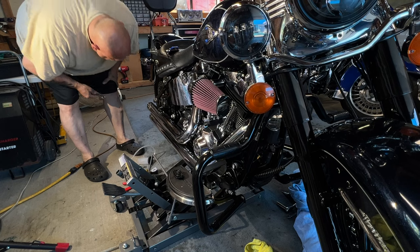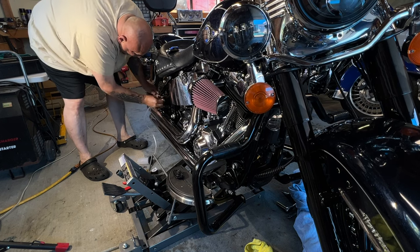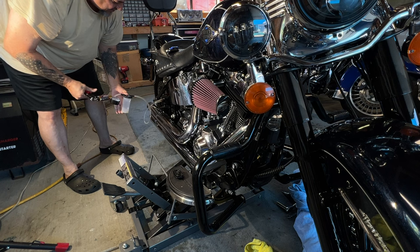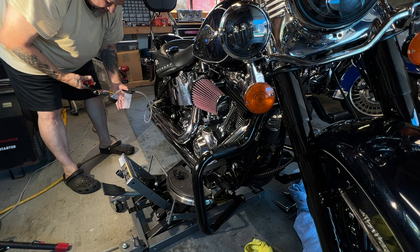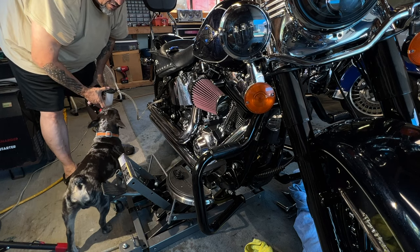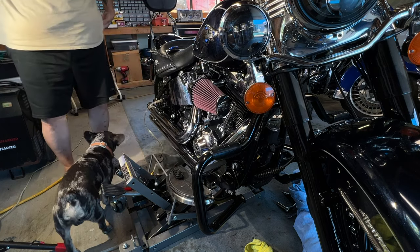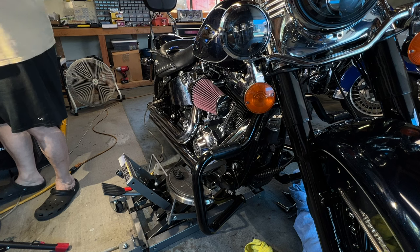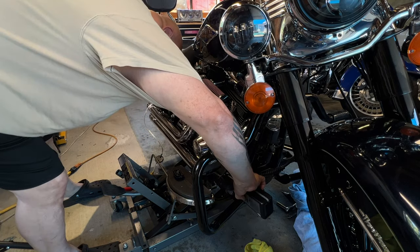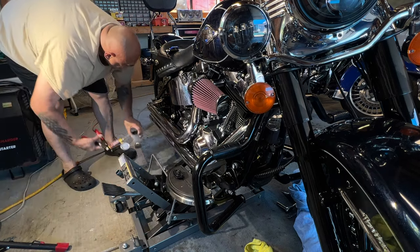I'm going to bleed the brakes on this guy right here. What I'm going to do is start sucking all the bad stuff out of there. It's coming out — all the ugly stuff's coming out. I'm going to put that right there and start filling it up with this DOT 4 that I have right here. That looks really horrible, so I'm going to add fluid as I'm sucking this old stuff out.